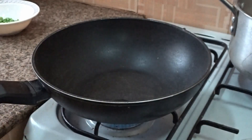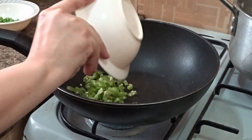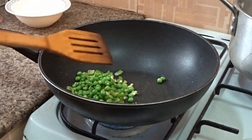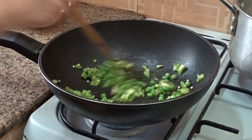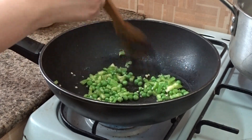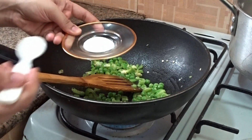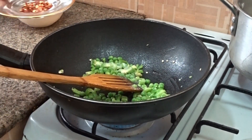In another pan, take two tablespoons of oil and add half a piece of bell pepper and a quarter cup of beans. Sauté them well in the oil. You can also use carrot, cabbage, or potato if you like. Then add one tablespoon of salt, or as per your taste.